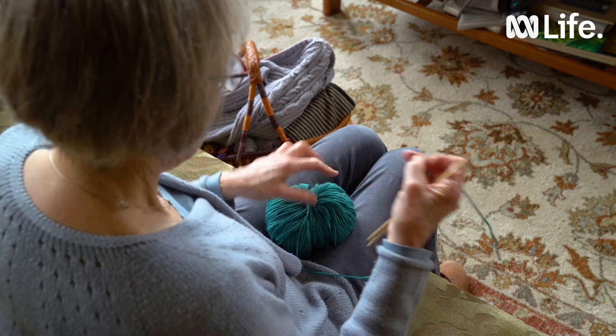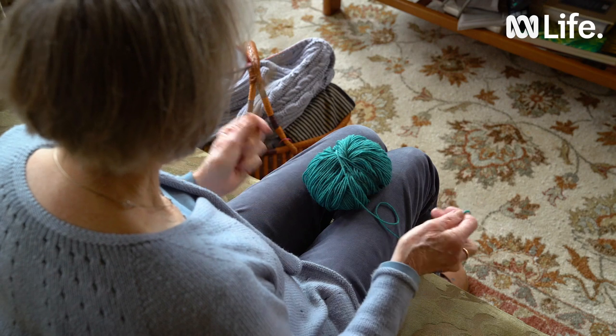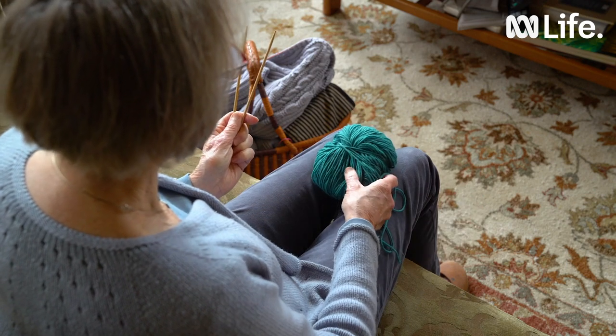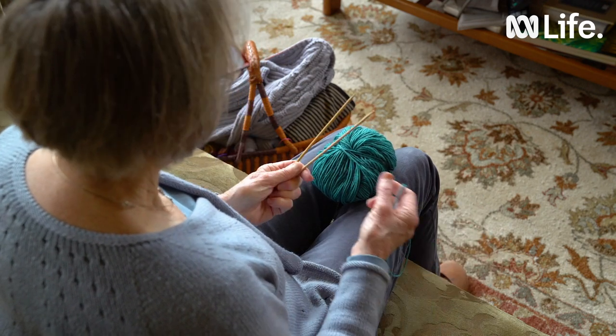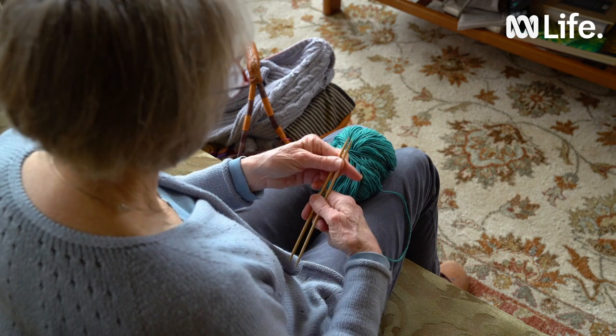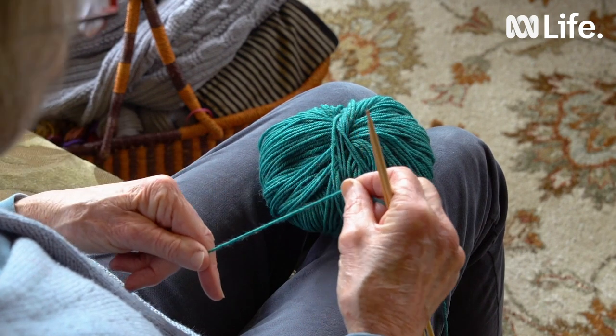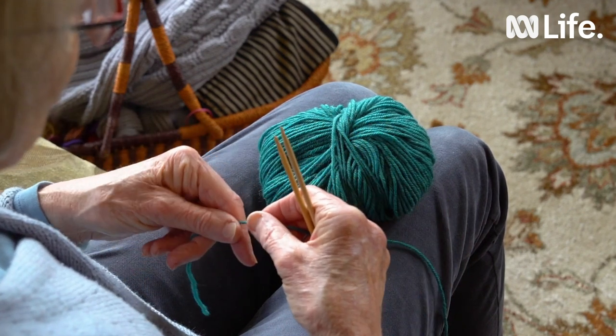When we start to learn knitting we need yarn and needles. The wool is 8 ply and the needles are 4mm — they're matched and that's an average size of wool and needle. You don't want something too fine and fiddly and you don't want one too bulky because the needles are harder to handle.